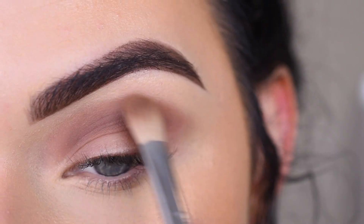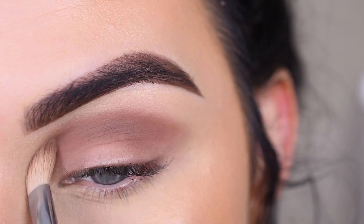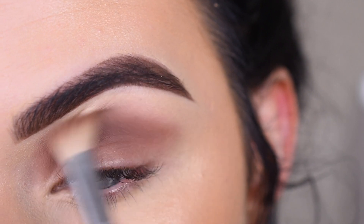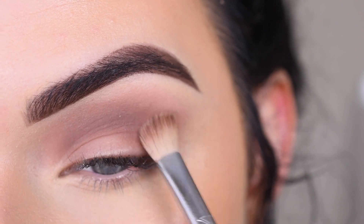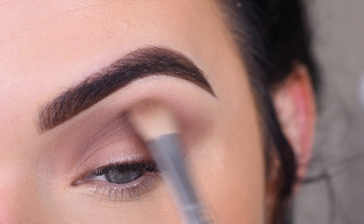Now I'm going to pick up the first shade, and I'm going to use that around the edges. I feel like this blend already looks so good.